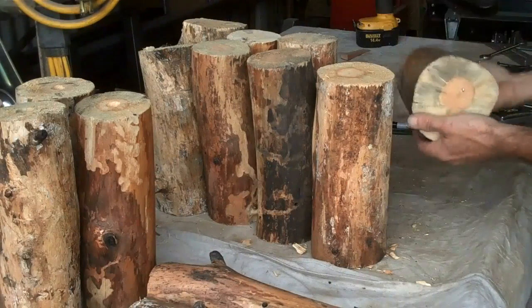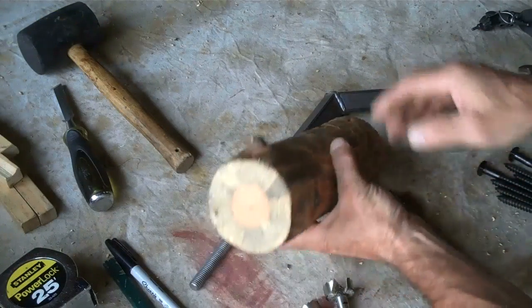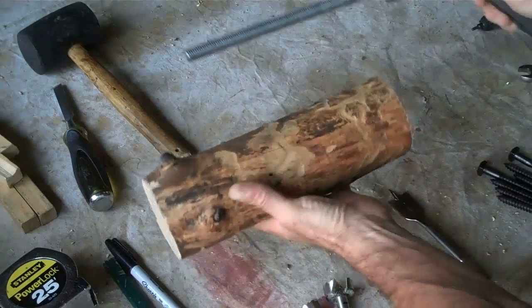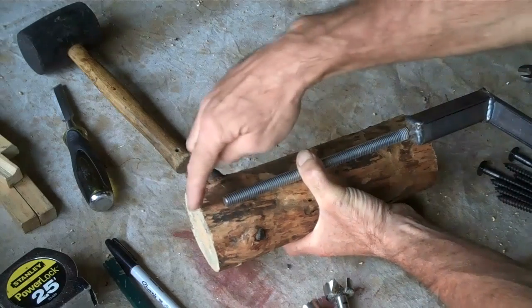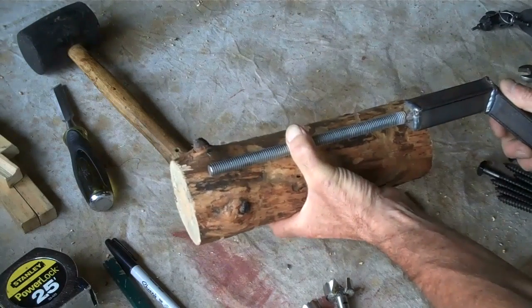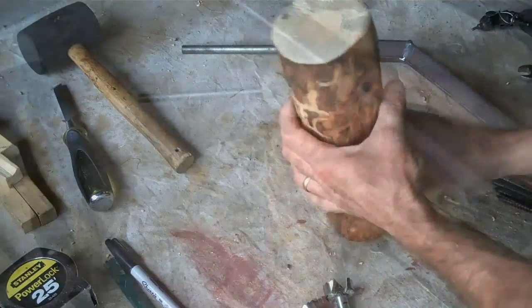Our armrests are cut. The next step is to start drilling them out. Basically what we want to do is drill a hole all the way through the center of this, where the bolt will sit in there, and we'll be able to bolt off this end through the hole down here.